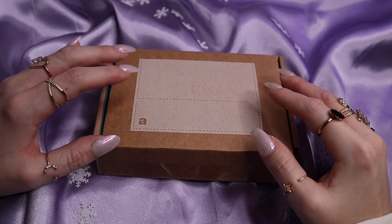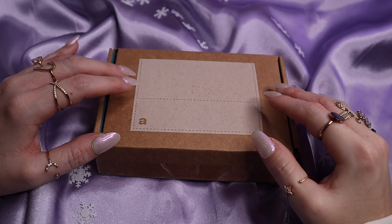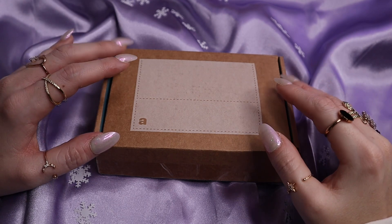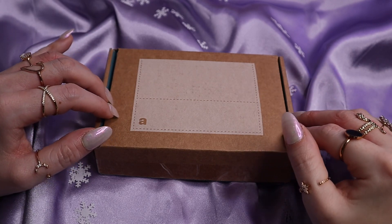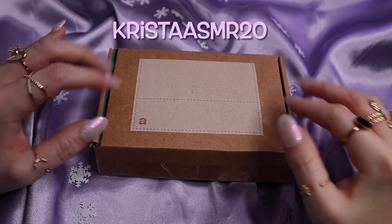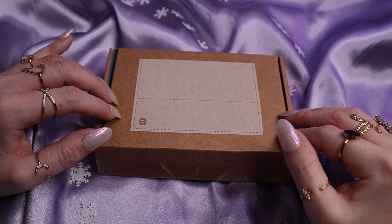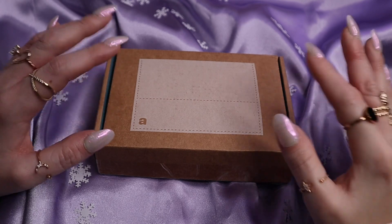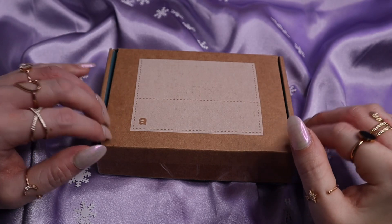Before jumping into the unboxing, I did want to mention that I do have a discount code with Ana Luisa. It's not an affiliate link or anything like that, it's just for my viewers. I will flash it on the screen as well as have it linked down below if you're interested in checking them out, or if you need any last minute gifts. This jewelry makes for some great gifts — I actually have a gift in here that I will show you.